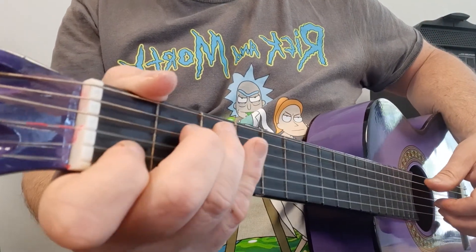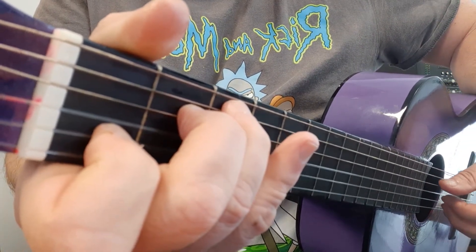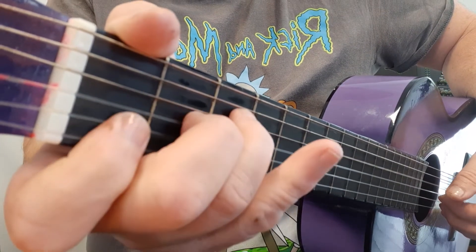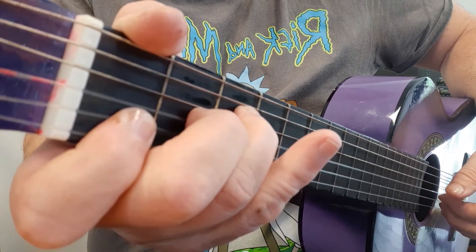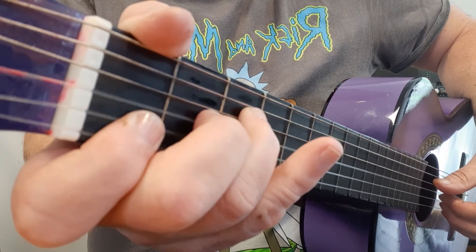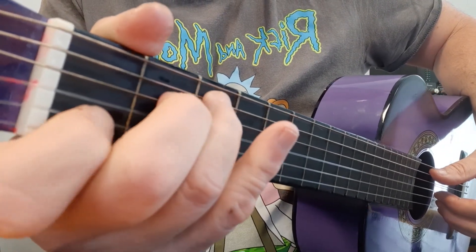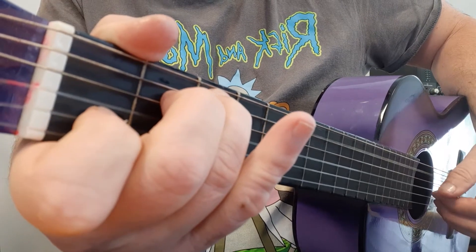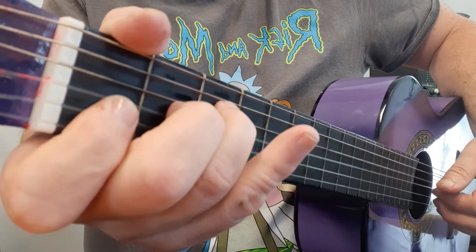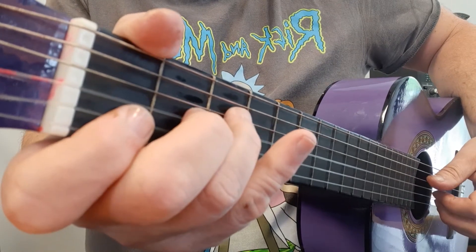On that hammer-on, when we come from the C and go to the F, play the fourth string open and hammer-on. It gives a nice little double up, and if you listen to the original on YouTube — which I think you should — you'll hear how nicely that kicks in. Let's try together in slow motion. I'm going to count you in... C... and you can get like a double note, which sounds really nice.